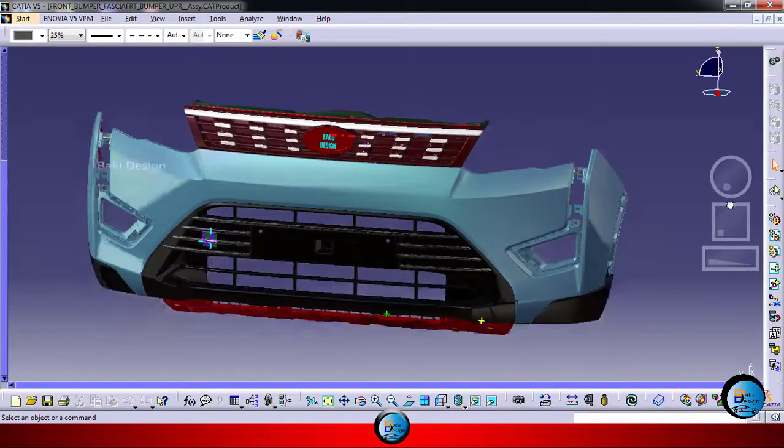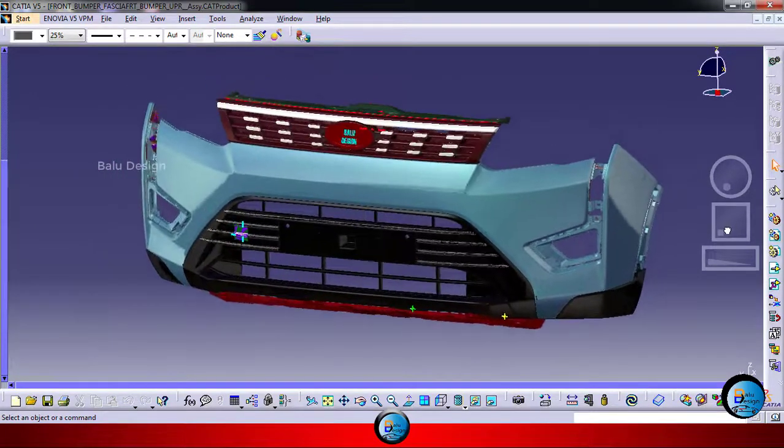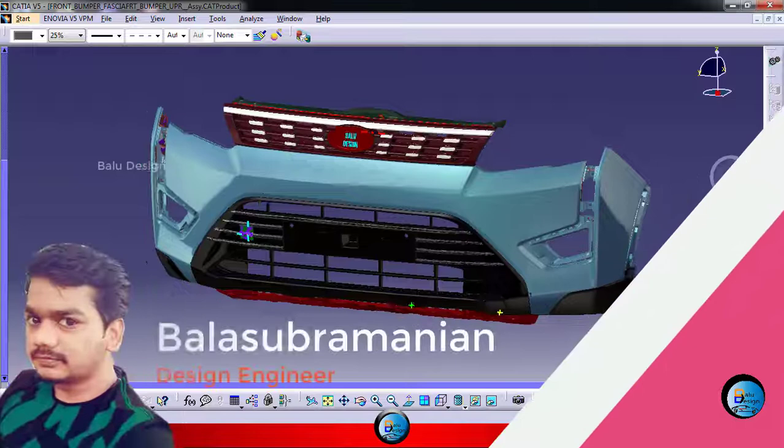Did you want to know about that automotive bumper? It is the right place for you. Hey, what's up guys, what's going on? My name is Bala, I am a 3D design engineer.